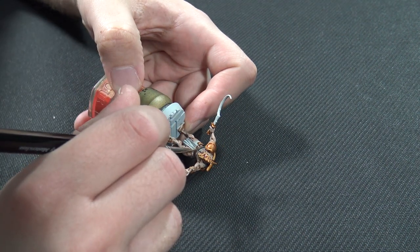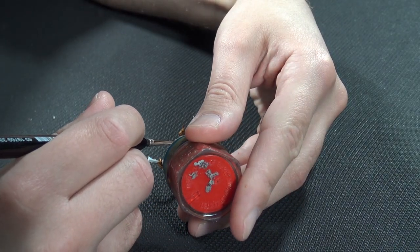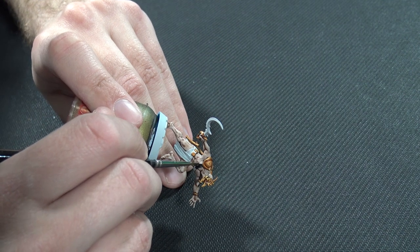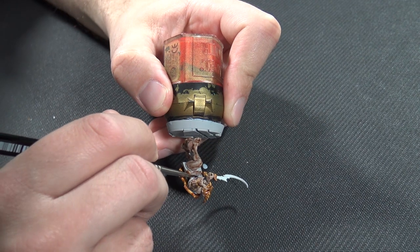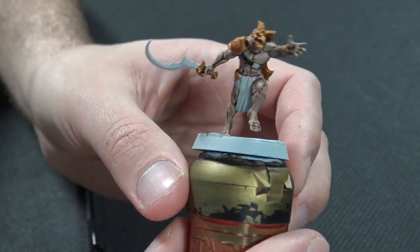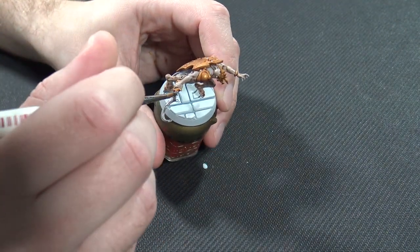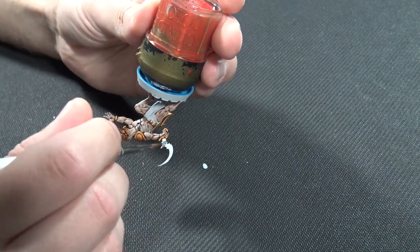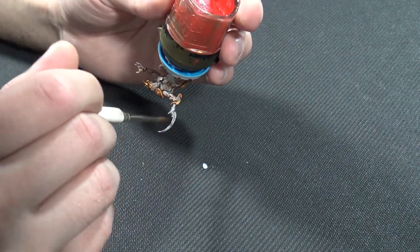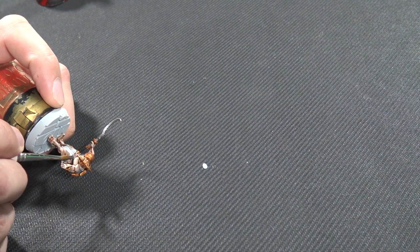I'm going to use Black Templar on the straps — this guy has one on his torso, and some other models have belts you might want to use it on. Be very careful and use a slightly smaller brush to be as neat as possible. With contrast it's always better to start with lighter tones then work to darker ones, so take nice even breaths, brace your hands on the table, and be careful. Now letting those dry, I'm going to Leadbelcher for the metallic sword blade. You could alternatively use Basilicanum Grey for a non-metallic-metal grey, and then ink it similarly.